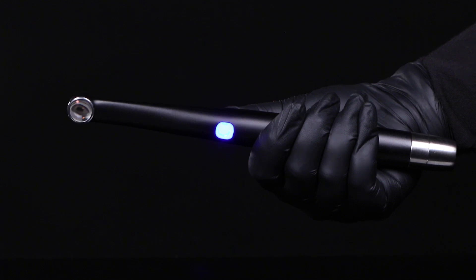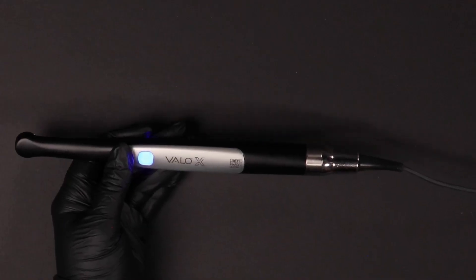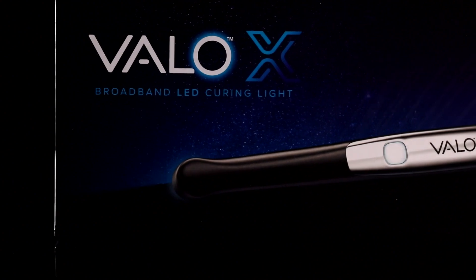Your VeloX Curing Light can be powered in two different ways. Whether you prefer uninhibited, battery-powered, cordless operation, or the reliability of corded operation, your kit comes with everything you need.